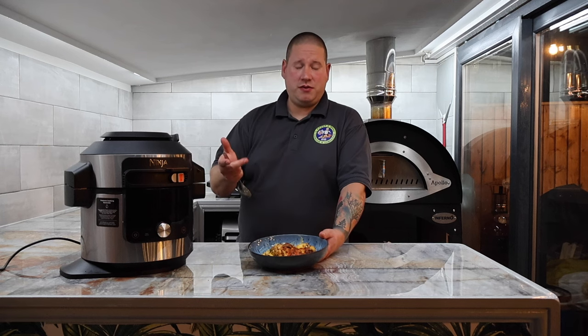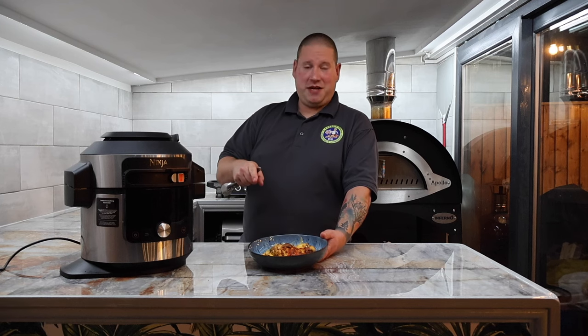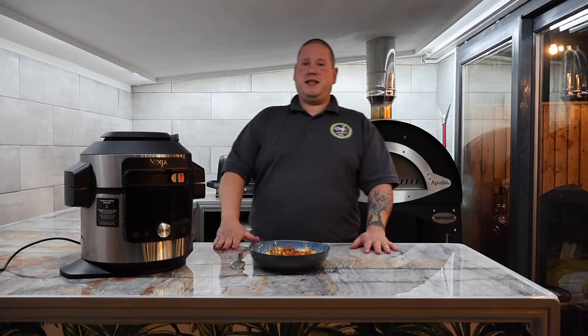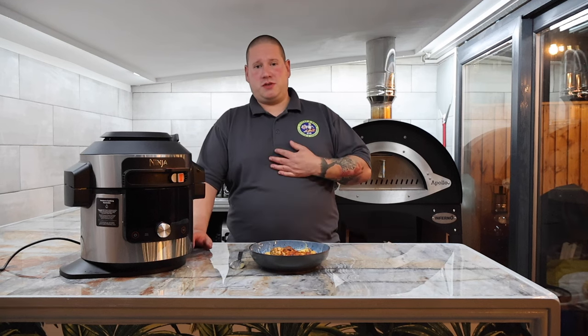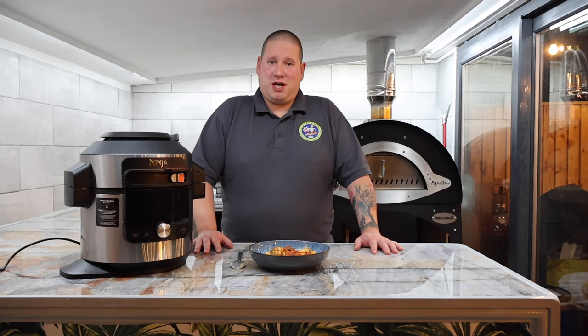So we've used the different settings: sear and sauté to boil, air fry to cook the cauliflower and mushrooms, sear and sauté again to make the sauce, and grill to finish the top. What a dish — this is fantastic! Let me know your thoughts in the comments. Have you made this already? Are you going to make it? Would you add anything different — maybe a little dab of English mustard for a bit of kick, or some smoked paprika on top? Make sure you head over to the Ninja Foodie World Facebook page. We're at 10,000 members and growing. Make sure you're subscribed to the channel and I'll see you again very soon.